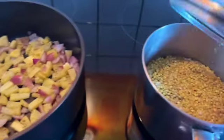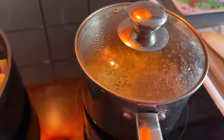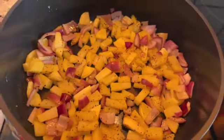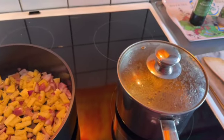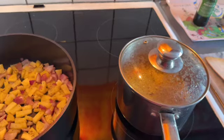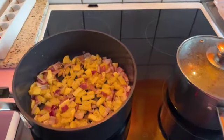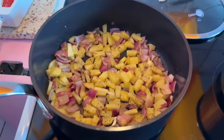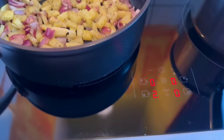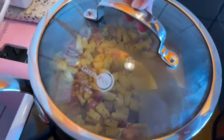The buckwheat is ready. It needs to cool down. You can eat buckwheat, or rice, or pasta, or noodles as well. I'm still trying to cook this without water — I put it on lower heat and we're gonna have a look and see.